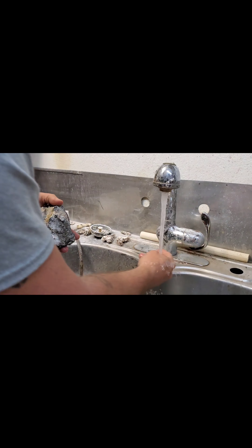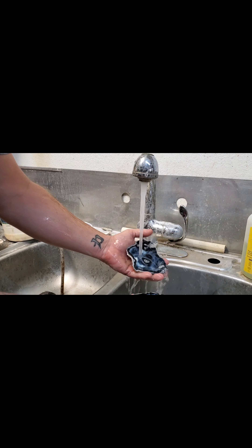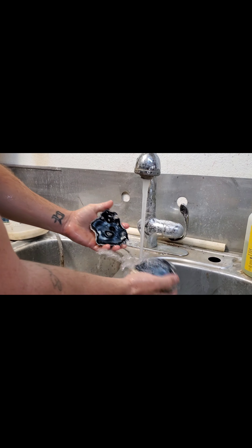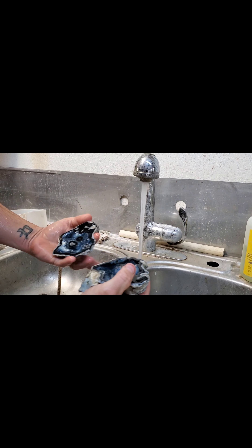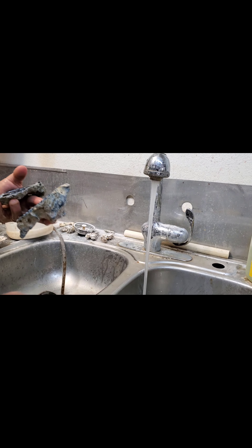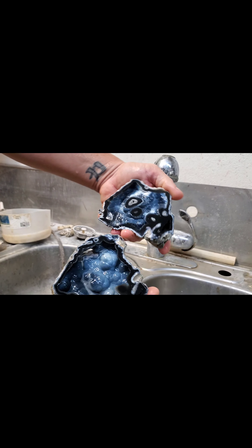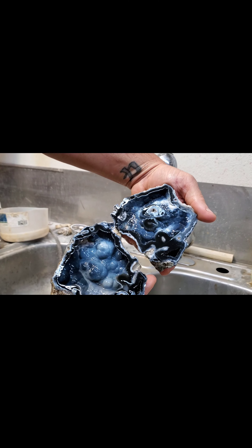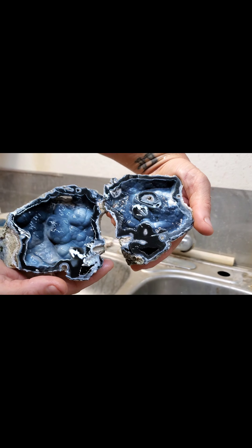All right, let's rinse this thing out — look at that. There's the tips, the two little tips I broke off. Cool-looking, keep those. Look at that nice piece, man. That's killer.